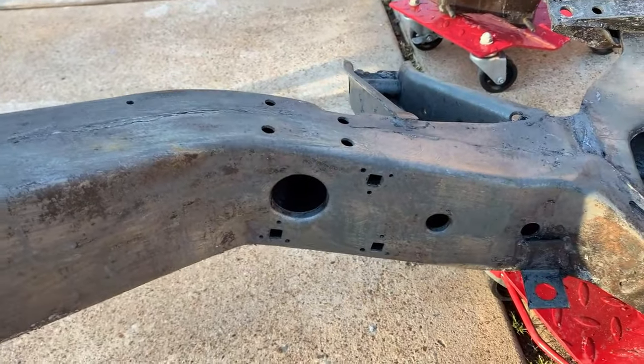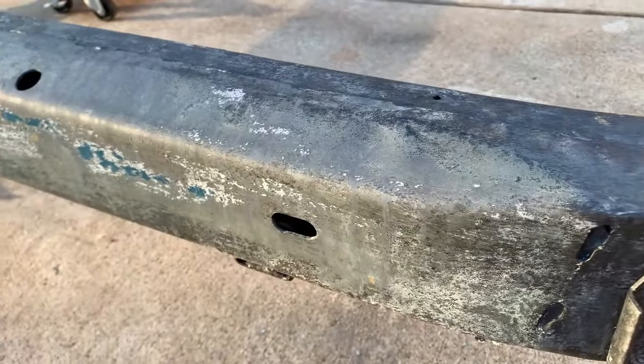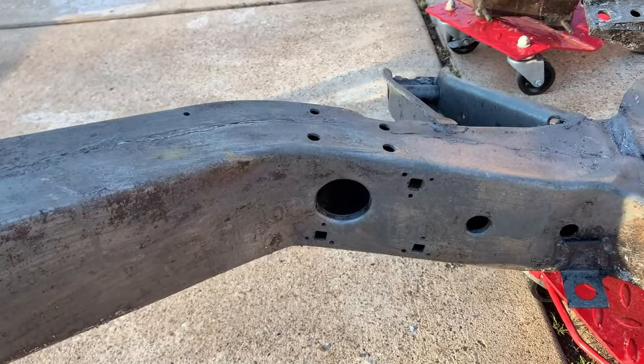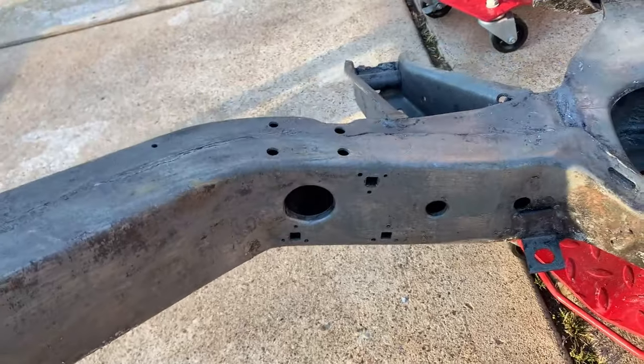I've been trying to come up with a way to get inside the frame and clean out some of the rust and debris that's still left inside the frame, even after I did the drain jetting. And this is what I came up with.